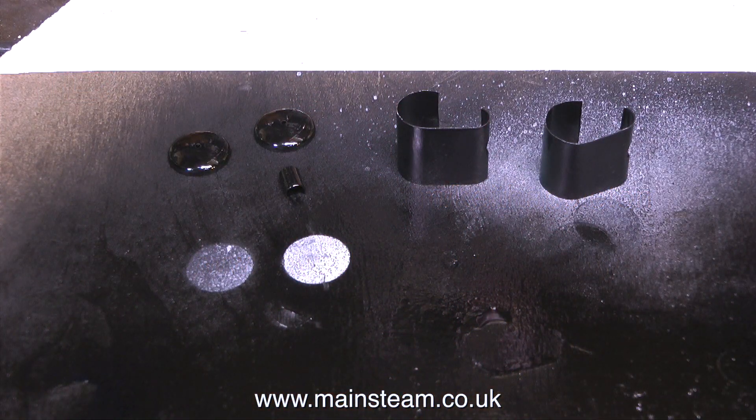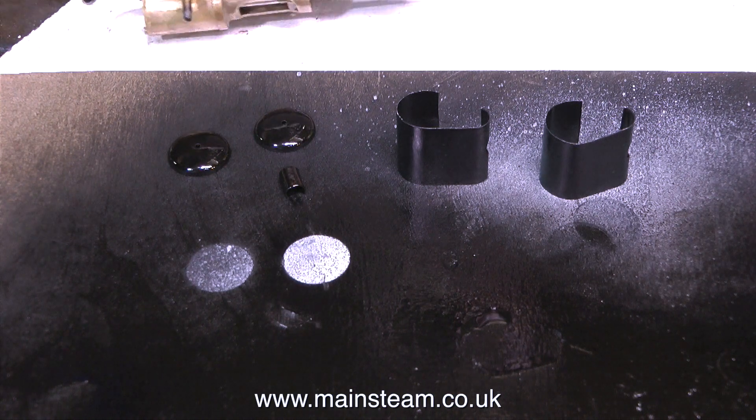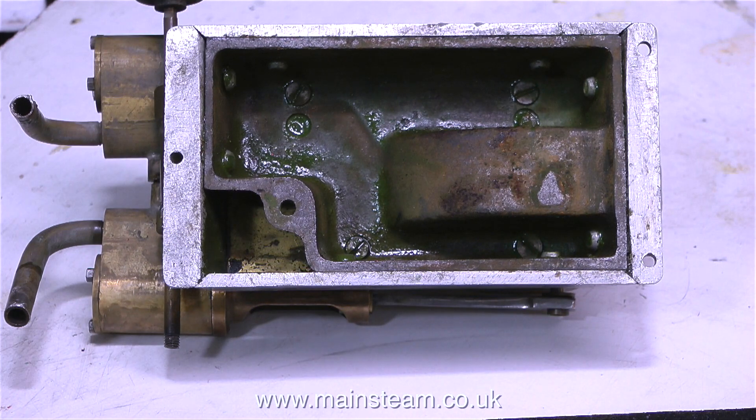Once the etch primer had dried thoroughly on the cylinder covers and the end caps, I gave them a coat of satin black. While I was cleaning this engine in the bath of cellulose thinners I noticed that this aluminium base is not original to the engine — someone has built an aluminium base around the existing base. I'm going to leave it like that because it's part of the engine's history. That's it for now — thanks for watching and I hope you found it useful.